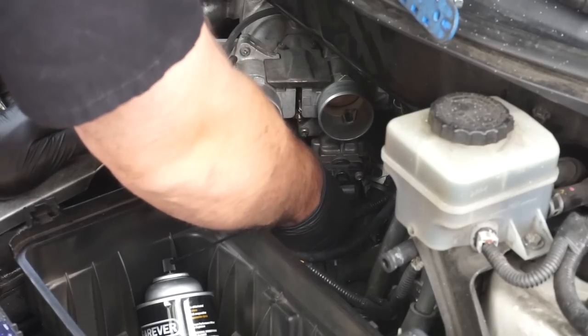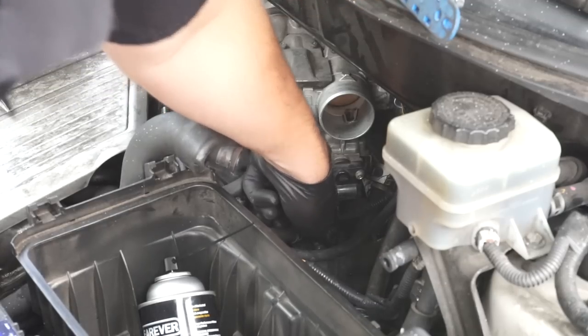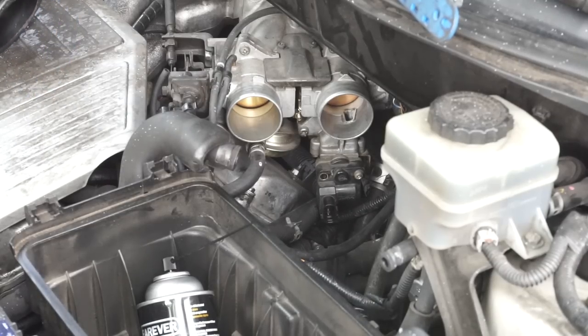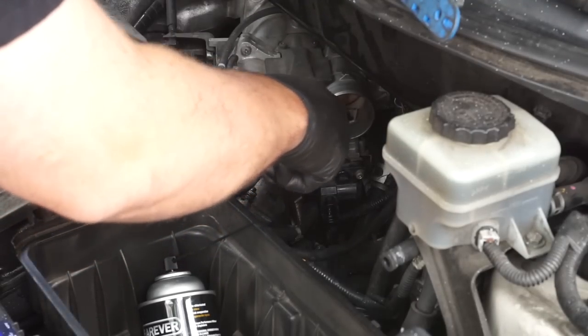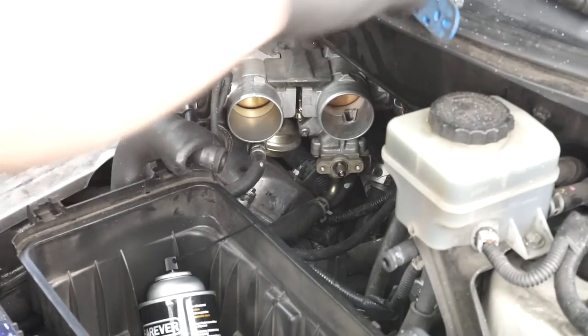Before I get too close, I'm going to put this hose back on. The clamp is pretty loose so you can grab it with your hand, but I always like using my force multiplier — aka the pliers.